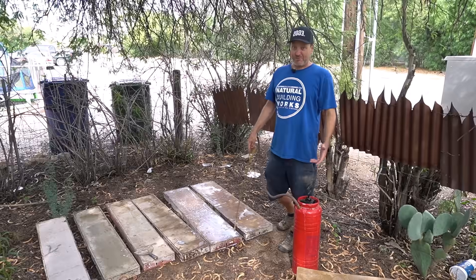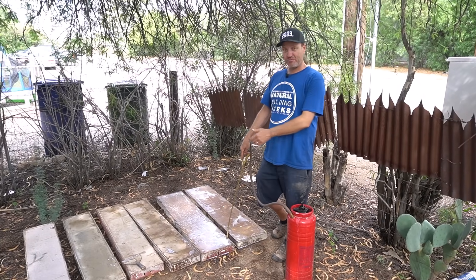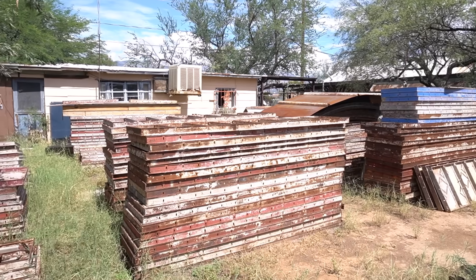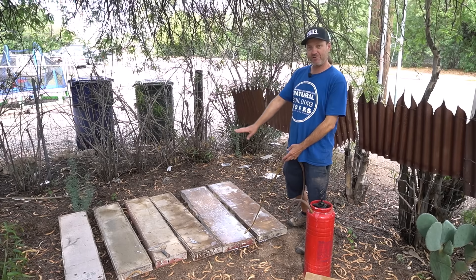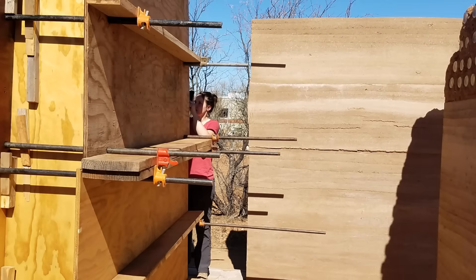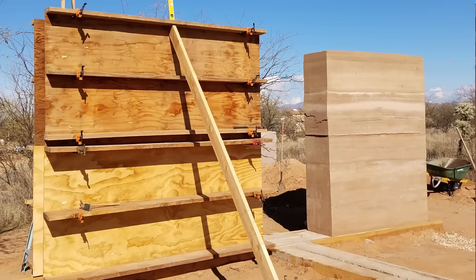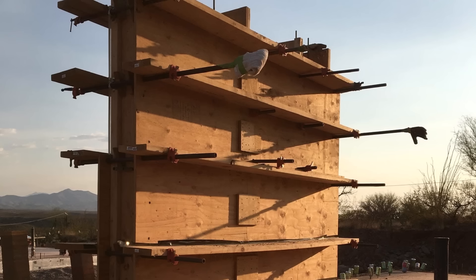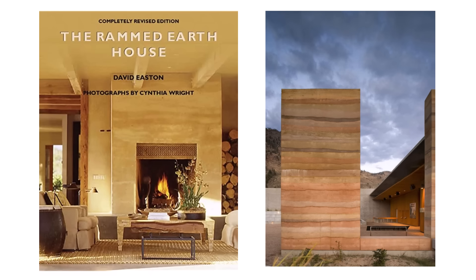In order to build rammed earth you need a form. Here are the forms we're going to use today. We're making a small bench out of our Simmons prefabricated forms — a metal frame with plywood inserts. An alternative is creating your own forms with plywood, whalers, and pipe clamps. This is an easily accessible method when you're just getting started, and you can learn more about these methods in David Easton's book, The Rammed Earth House.